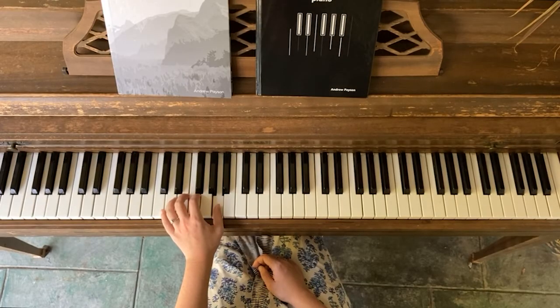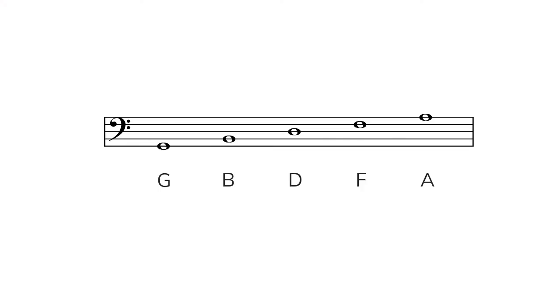You can see I end up on the A that is a little bit lower than middle C. Just like the notes we played on treble clef, when you read the notes from the bottom to the top, the notes get progressively higher on the keyboard. They are also all white notes, and when you play them, you're skipping over a single white note each time.